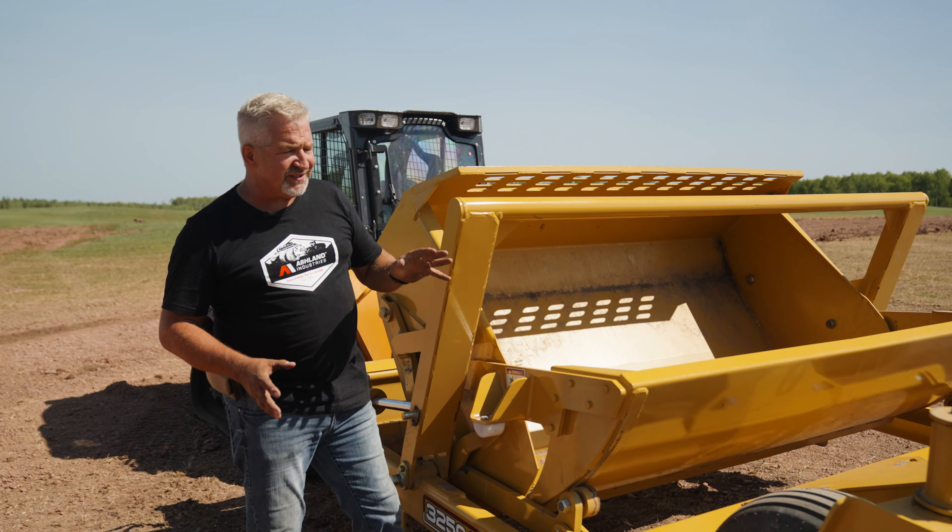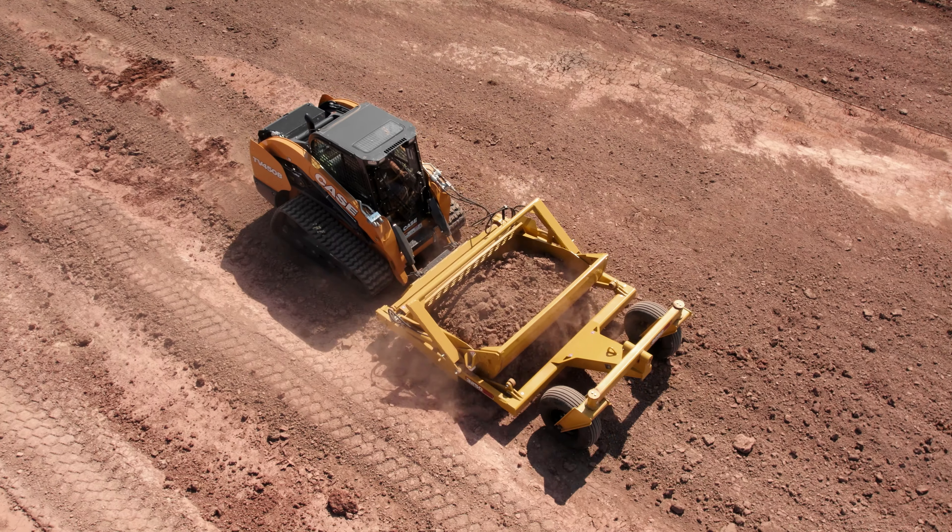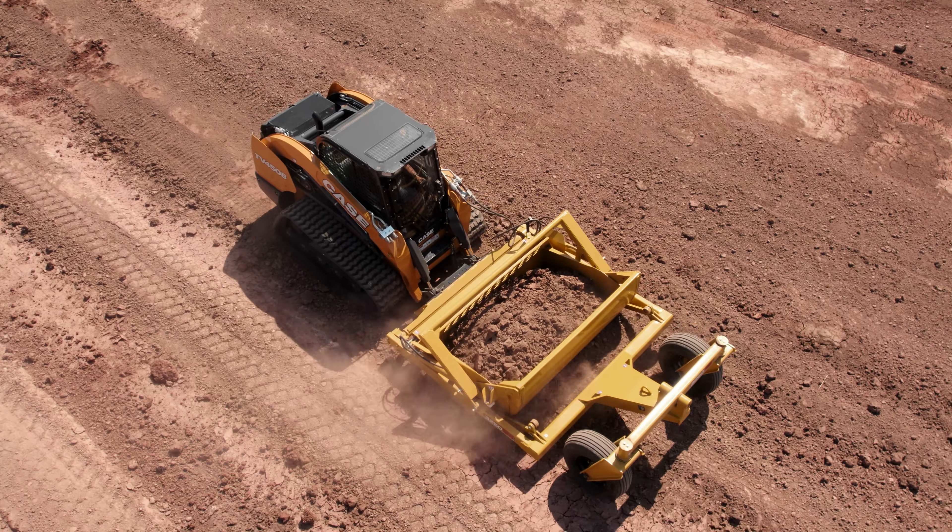I've run the hydraulics to put this into an over-centering dump position. I want to show you the 82 and a half inch width of cut, which is very important to cut out the tracks of these larger compact track loaders.